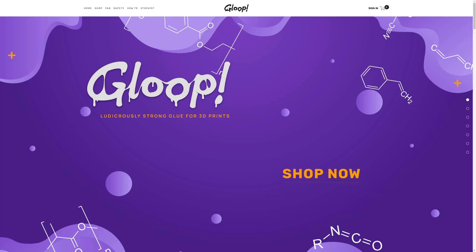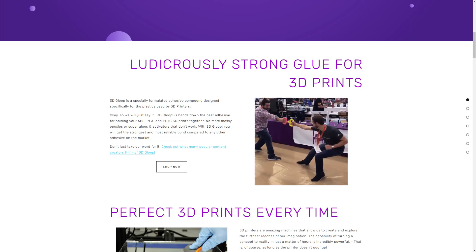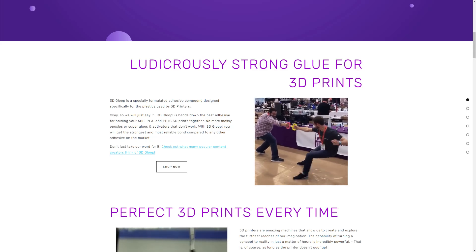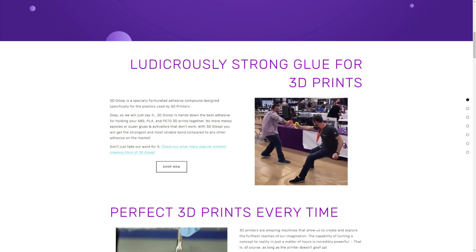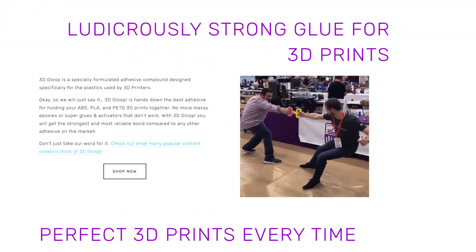Before we dive in, friends, I do want to mention Gloop. You can find it at 3dgloop.com. It is ludicrously strong 3D print glue. I was able to test it at 3D Printopia, and now it's time to put it to use in the lab.